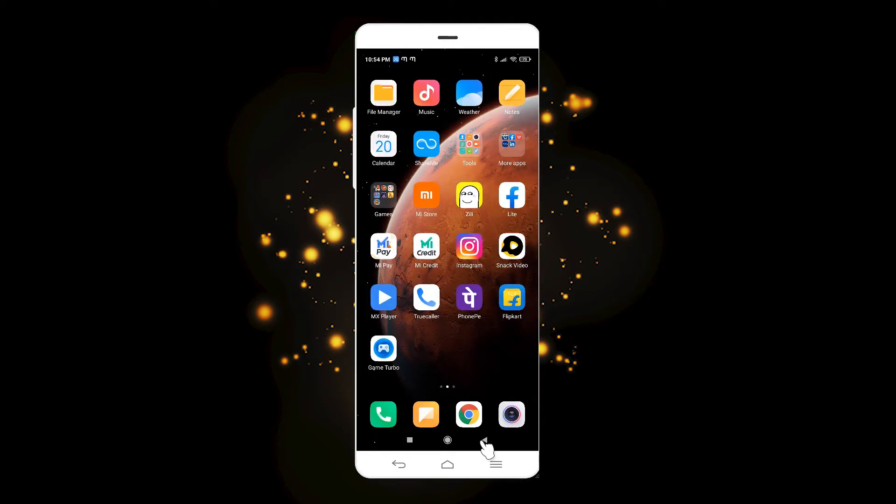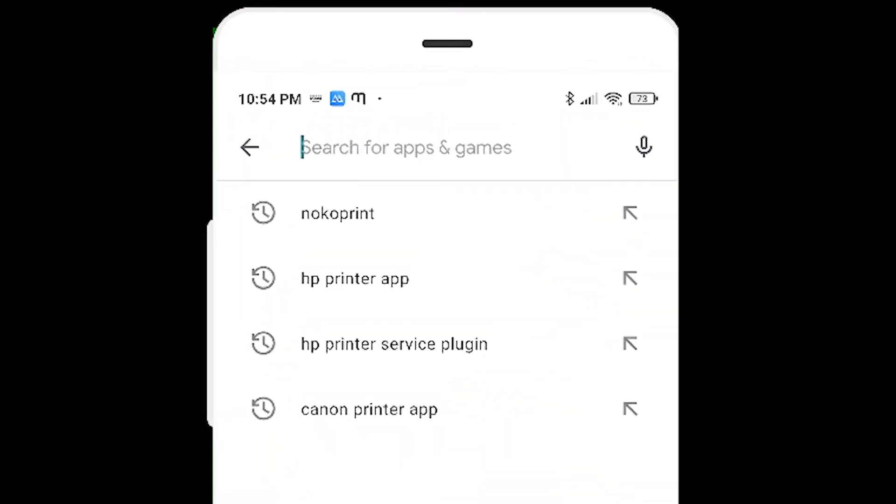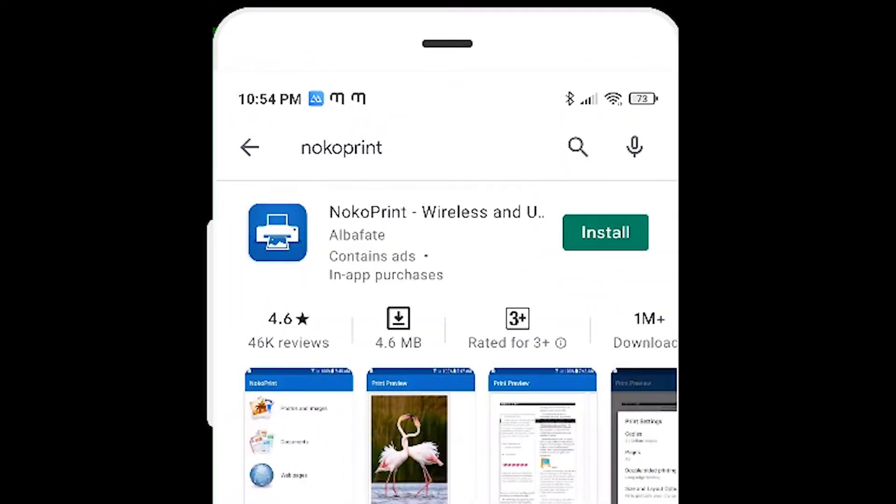On the Android phone, just go to the Play Store. In the Play Store, just type "Noko Print" and click on install.